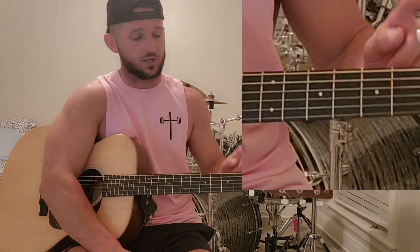What's up, guys? Today I'm going to teach you how to play "Can't Turn You Down" by John Pardee. Here we go.